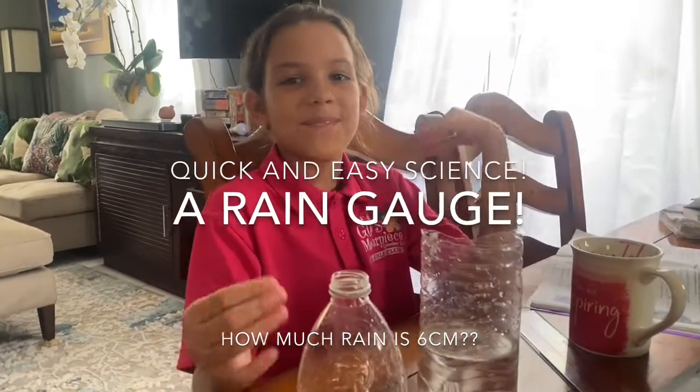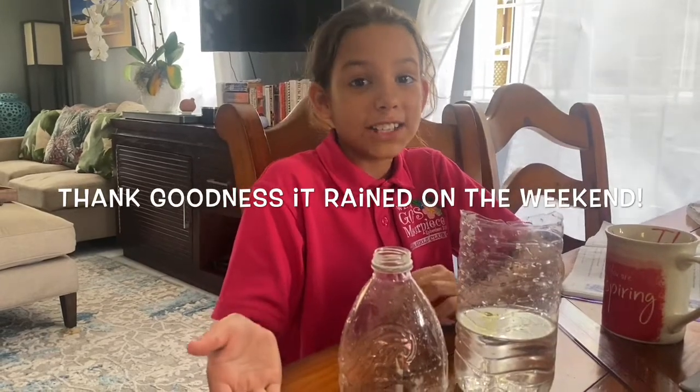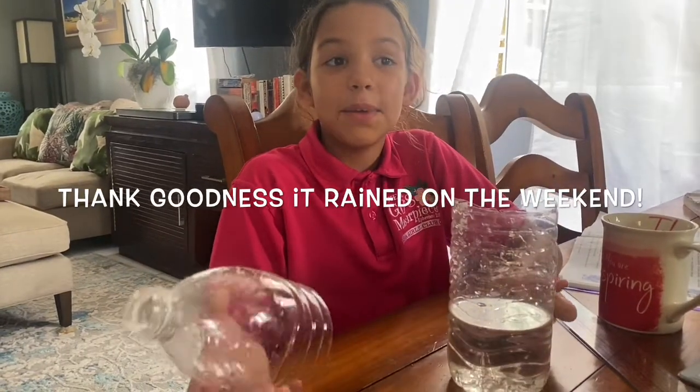Hey guys, welcome back to my channel. We've been having an amazing time and amazing day. We're still doing online school, and today — well not today, but Thursday — I made a rain game.